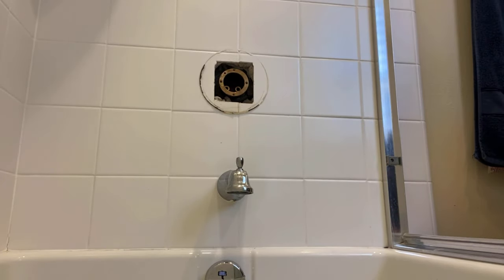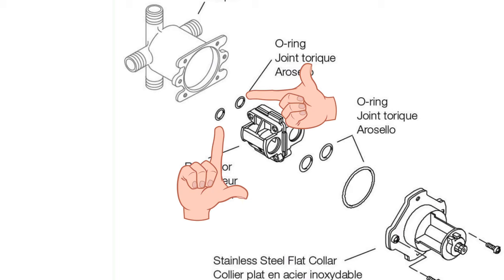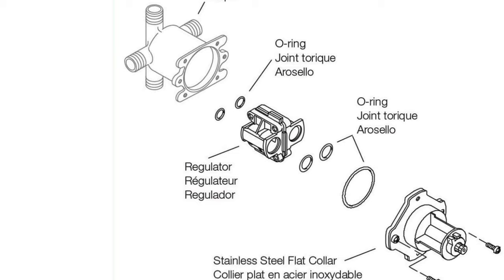This cartridge comes in two pieces. The back half regulates the temperature and pressure, so if that's your problem you could just replace that half, but I recommend replacing both parts at the same time. You're going to want to grease up the two little o-rings in the back that press up against the valve body, and also the two little o-rings on the front half of the cartridge — those should already be attached, but if they're not, push them up over the little nubs.